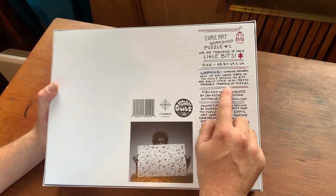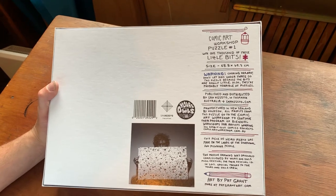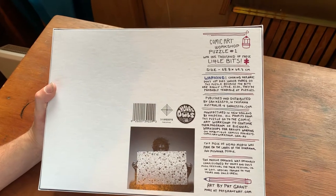Choking hazard — don't let kids under three do the puzzle because they're really little and probably not very good at puzzles.